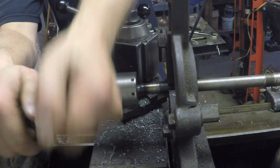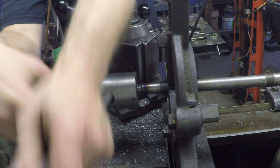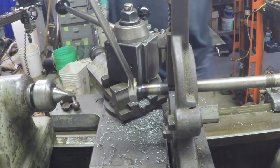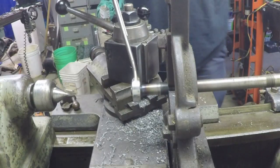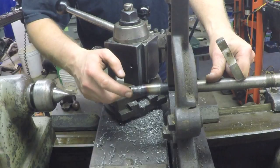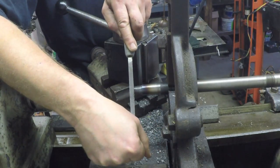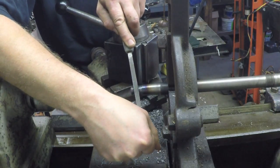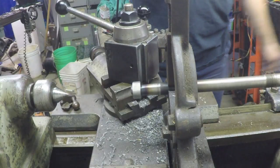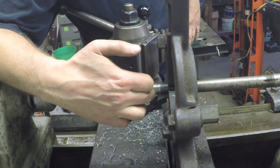If I wire this lathe up so that I have reverse, I'm going to hit the switch one of these times and the chuck is going to come spinning off. It might be good enough for my purposes though. There we go — done. Now I've got to cut a keyway in the tapered area here.